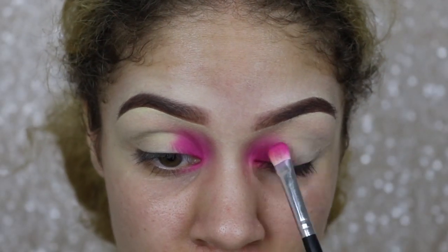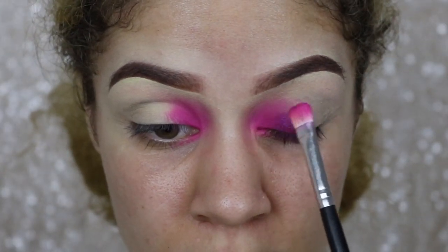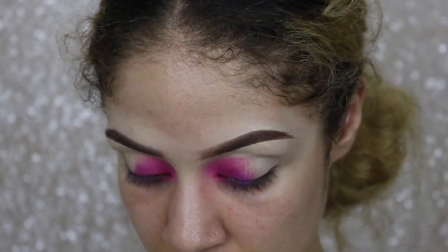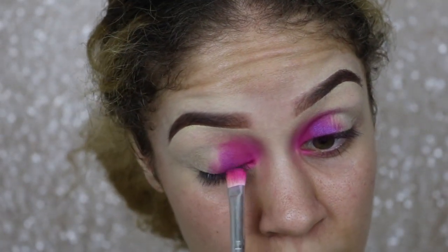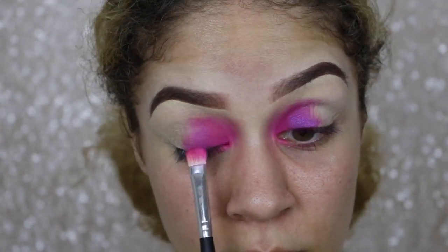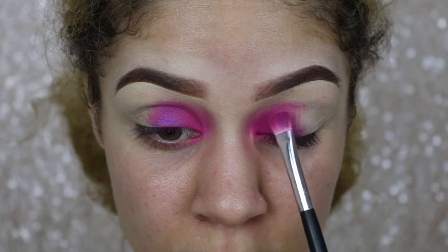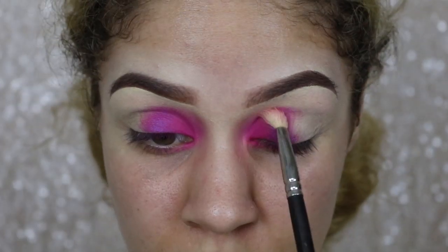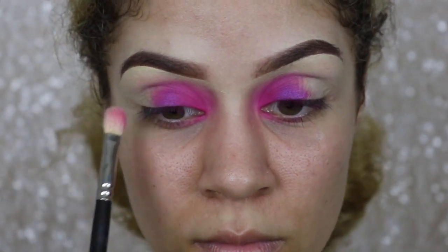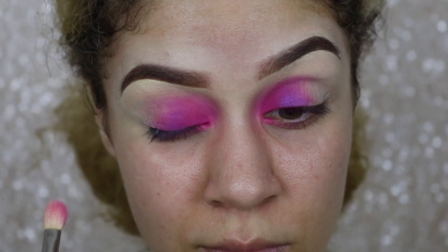Now I'm going in with this shimmery purple next to the pink. A little cheat code when it comes to using lots of colors like this: it's easier to do colorful eye looks if you're using colors that aren't too drastically different from one another, because it makes it easier for the colors to marry together. It saves you time as far as not having to blend out so much — it kind of just flows together.